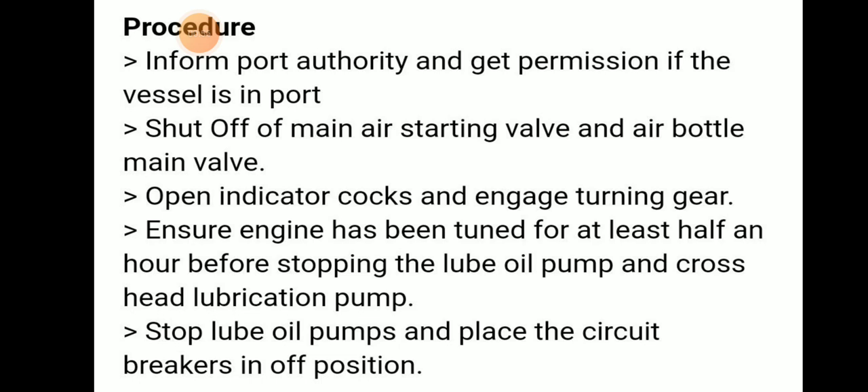Ensure the engine has been turned for at least half an hour before stopping the lube oil pump and crosshead lubrication pump. After that, stop the lube oil pump and put the circuit breaker in the off position.